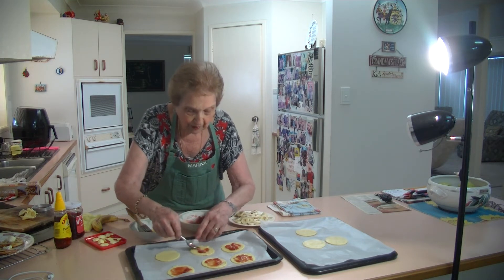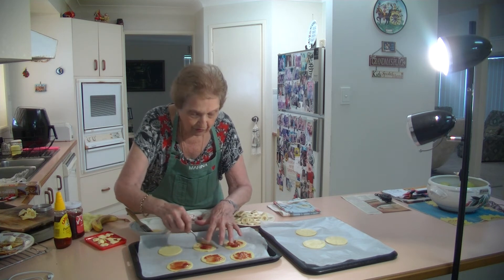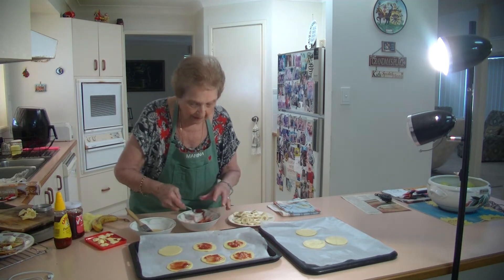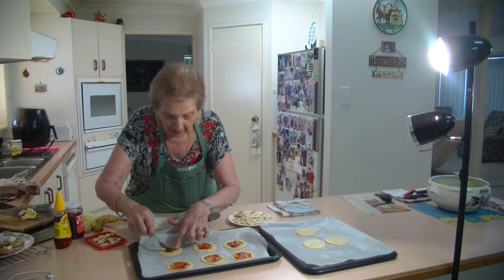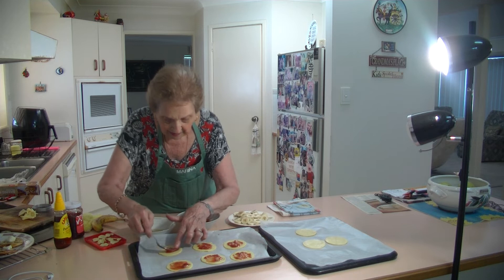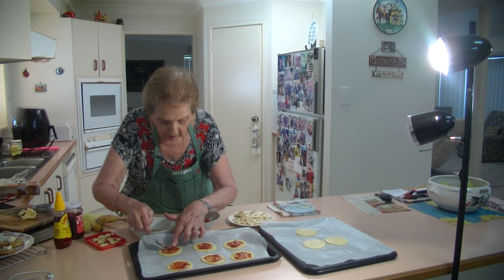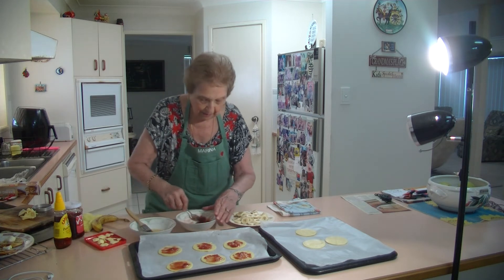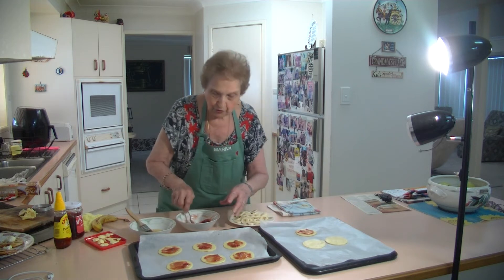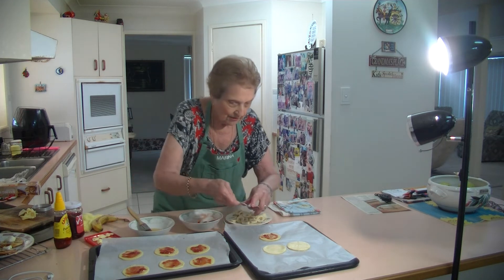Just go right round like that. They are really nice for a change — I haven't done these for a long, long time. I had some bananas and thought I'd make my little strawberry and banana tartlets. Just spread that jam — not too much because it will all go over. There's about a couple of tablespoons of jam. Use any jam you want.